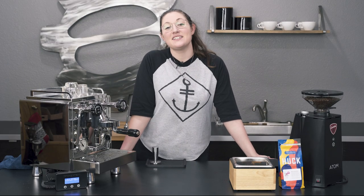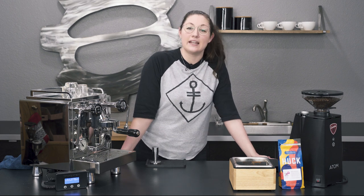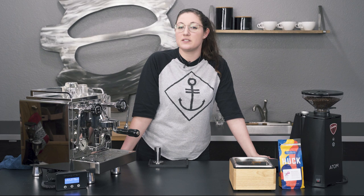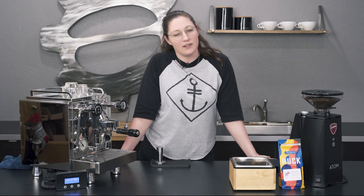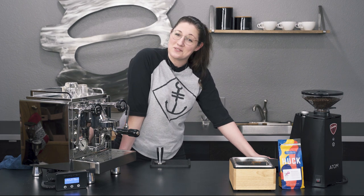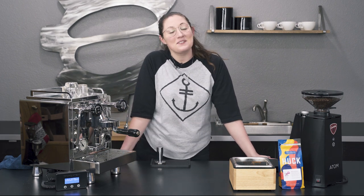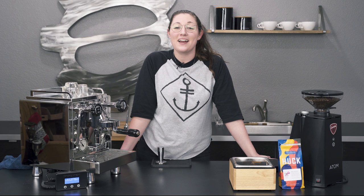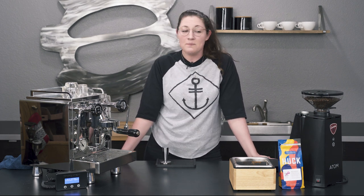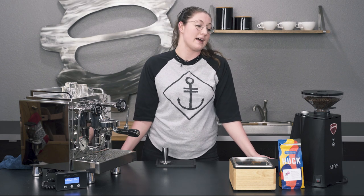Hi, it's Allie with Seattle Coffee Gear, and today we're talking about ristretto shots again. Our last video got a lot of comments about other ways to do ristretto, which is totally accurate — there are lots of different ways to do it. The way I did it was called the lazy man way, but if you know you like ristretto shots and want to dial your espresso machine in to do those all the time, this is the video for you.